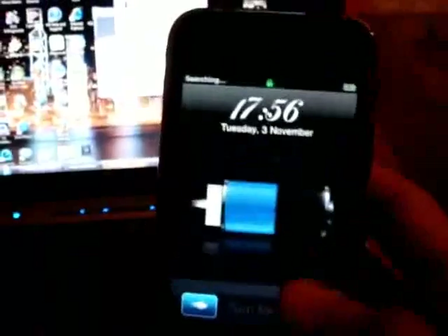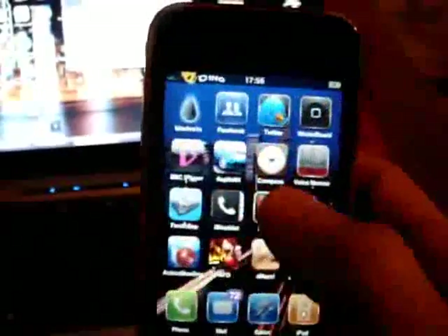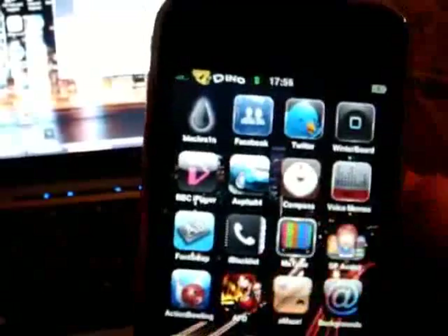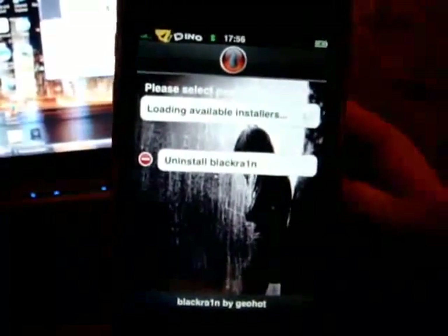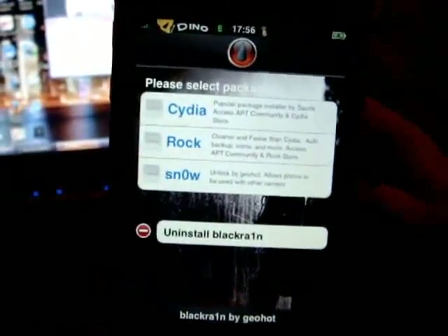Once it's rebooted, you can reach your springboard. You will now have a BlackRain icon wherever you had space on your springboard. Go ahead and click on the BlackRain icon and you can see it's been updated.